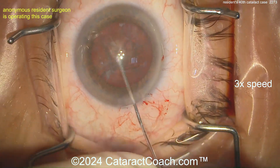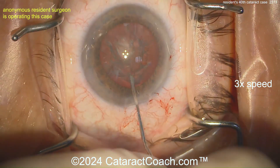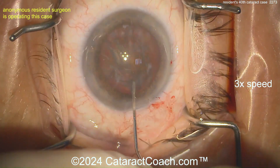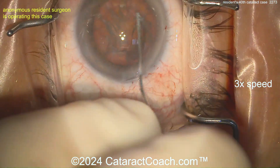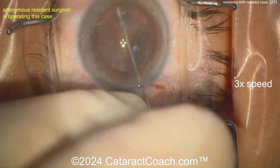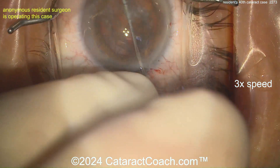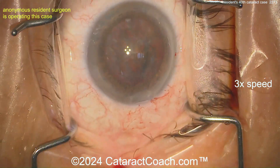Hydrodissection — pretty good for a 40th case. Getting it rotated, again pretty good. A little bit too many fingers in the view here; I'm not sure why we have so many fingers visible. Getting that lens rotated — maybe a little more hydrodissection would help.